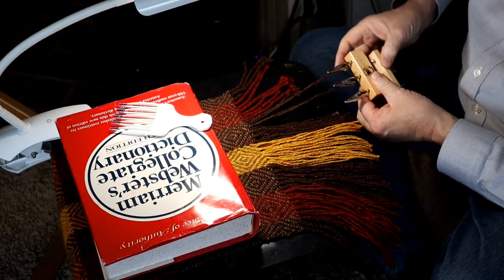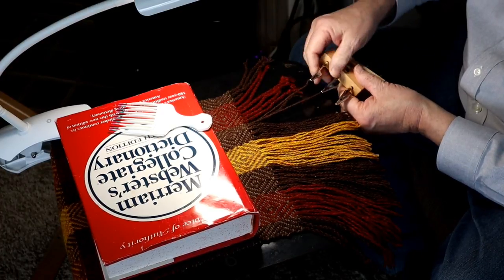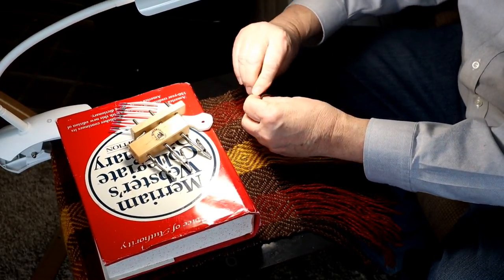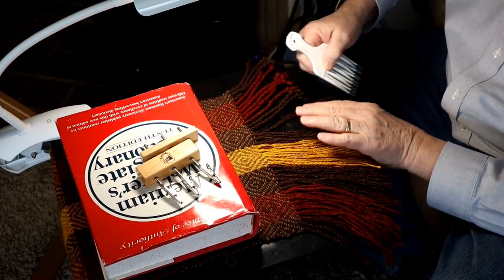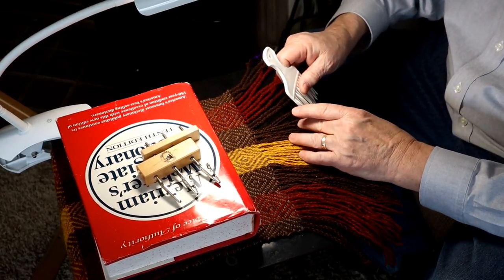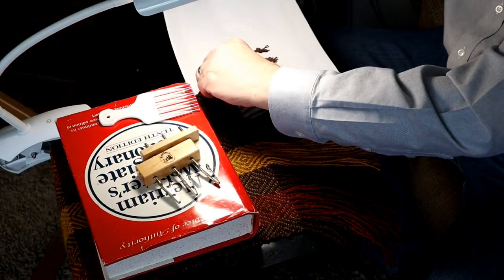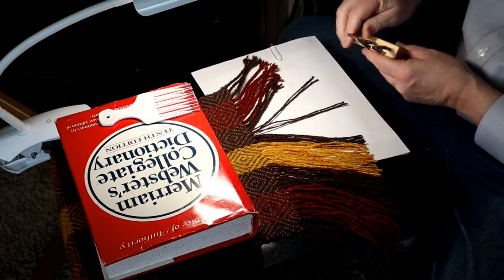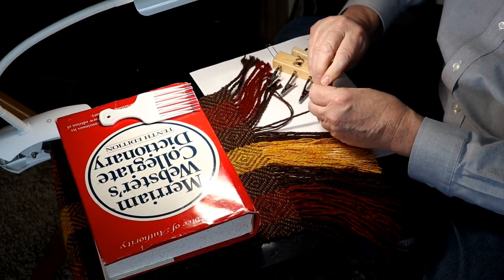Okay YouTubers, I'm doing the twisted fringes. Four threads per twist, per set. There's two threads, and we'll grab the next two. I wonder if I've got a piece of paper I can put under this so you can see a little better since this is also dark. There we go — two threads there, two threads there. We grab the fringe twisting device. I've shown you this before, although it's been quite a while since I did a twisting fringes video.